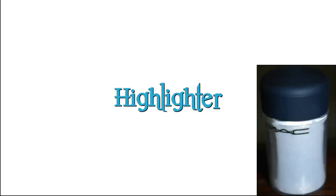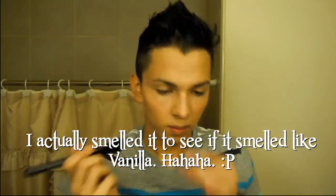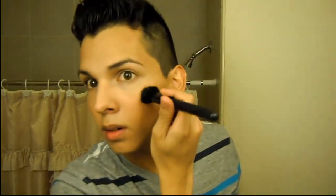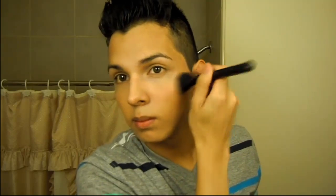Next up is highlighter. I'm using MAC Vanilla Pigment to highlight my cheekbones, nose, and a little bit of my forehead — anywhere where light naturally hits your face. You want to be careful not to overdo the highlighter because then you'll just look really oily and greasy, like a fried disco ball. As you guys can see, this highlighter adds a really nice healthy glow back to the skin that the powder may have taken away.